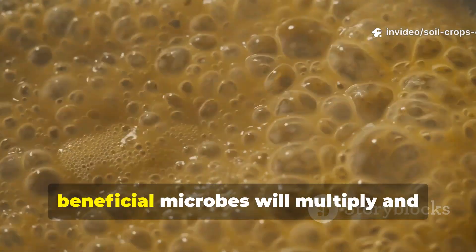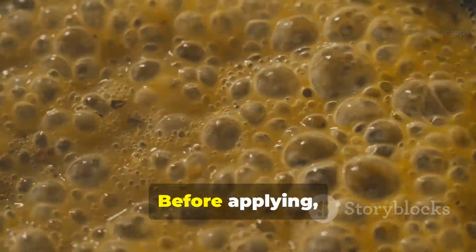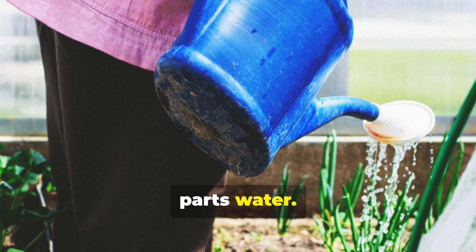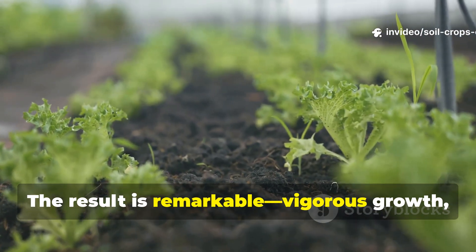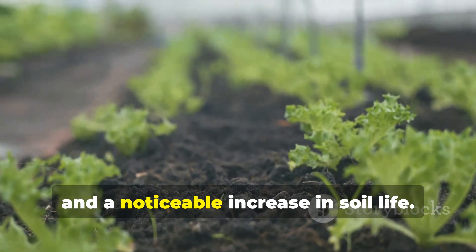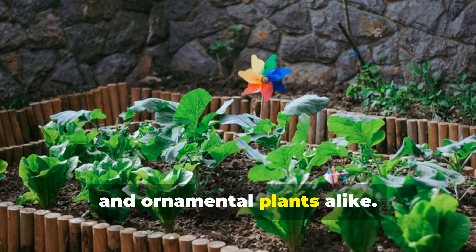During this time, beneficial microbes will multiply and transform the mixture into a potent, nutrient-dense liquid. Before applying, dilute the fertilizer 1 part JLF to 10 parts water. This ensures the nutrients are balanced and won't overwhelm the plants. The result is remarkable: vigorous growth, improved soil texture, and a noticeable increase in soil life. It's one of the best fertilizers for vegetables, fruit trees, and ornamental plants alike.